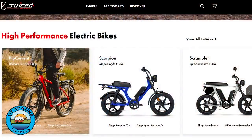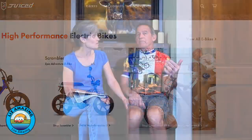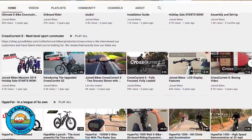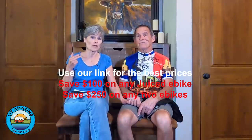Juiced is a US-based company in Chula Vista, a suburb of San Diego, and they are very responsive to the customer. Whenever you buy a bike online, you want to look for a company with good customer support. They've also put a YouTube channel together with a ton of videos. We have partnered with Juiced to give you some savings — use our link to get the best prices: $100 off one e-bike and $250 off two e-bikes. You won't get a better deal anywhere.